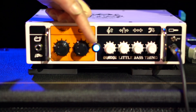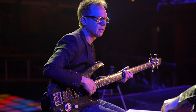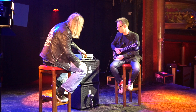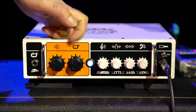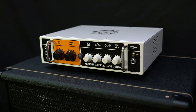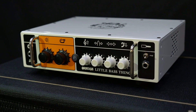The footswitch defeats the compression so you can use it as a boost — like a level boost. Basically if you switch it out this will be all the way down; if you switch it in, it depends on where you set this how much boost you get. This kind of doubles up as input gain slash compression — the more you push this the more it compresses.